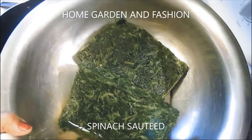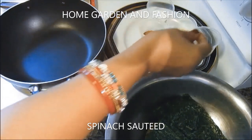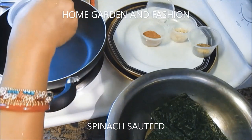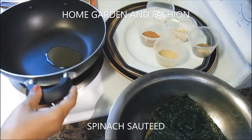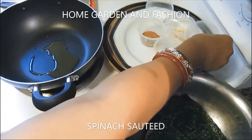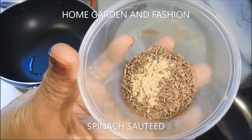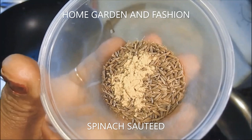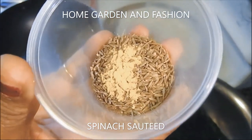I'm going to start my stovetop and add about one teaspoon of olive oil and let it warm up a little bit. Then I'll add some cumin seed and asafoetida. Cumin seed and asafoetida are very good for gas — if you have any indigestion or gas problems, they will help a lot.